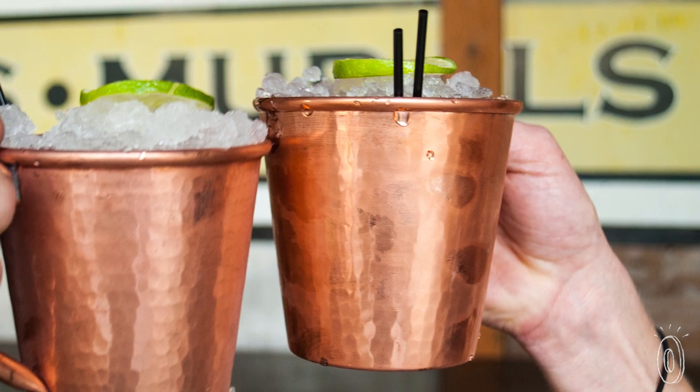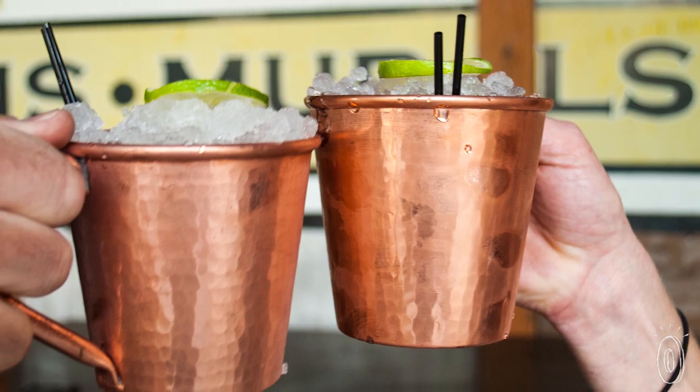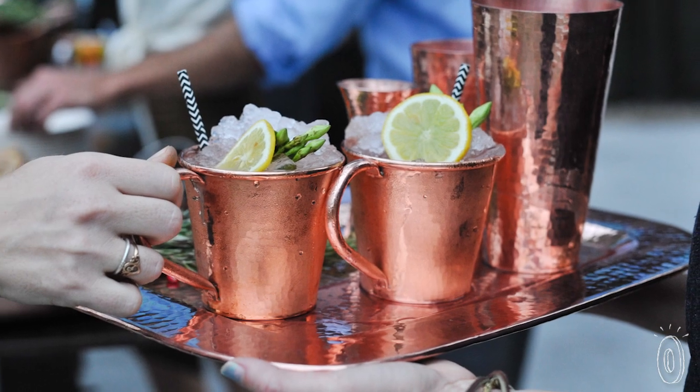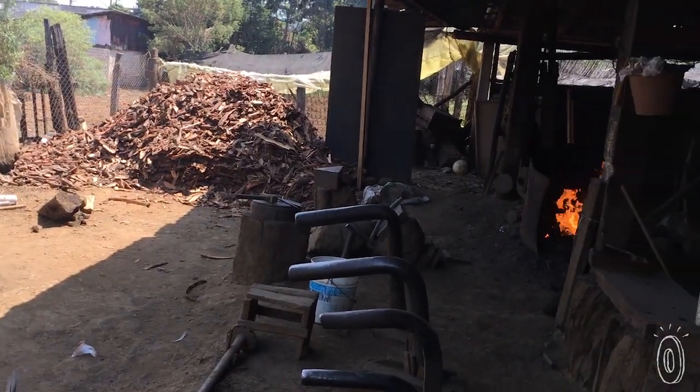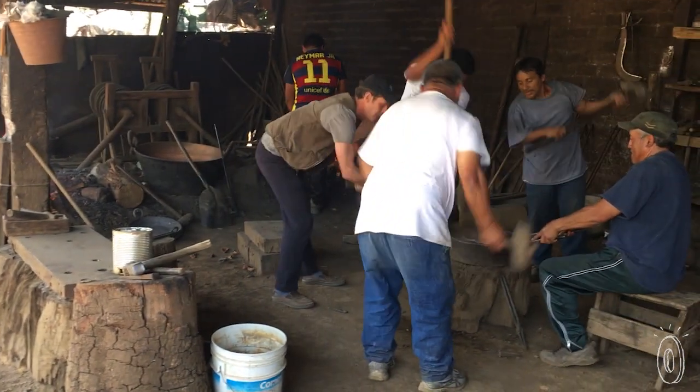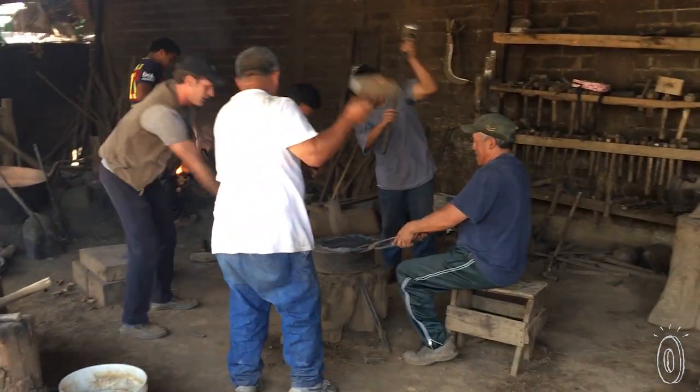The mugs are a classic choice for Moscow mules, but can be used for any drink, and the trays can double as accent pieces when they're not busy serving food or cocktails. By preserving the rich custom of copper artistry, Sertoto is bringing a touch of ancient Mexico to the 21st century for new generations to enjoy.